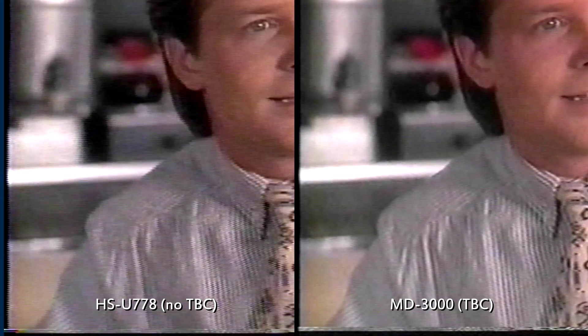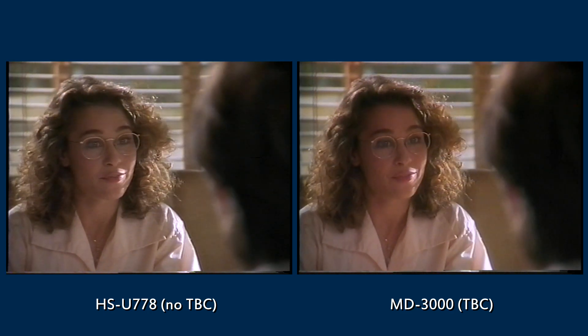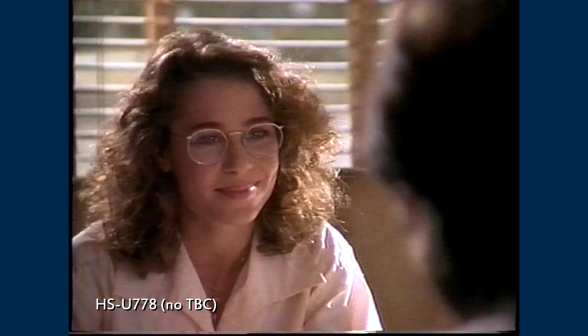There are some residual juggies — I think they have been baked in during the recording of this tape, so this is the best I can get from it. In this shot, there is less secondary aliasing.